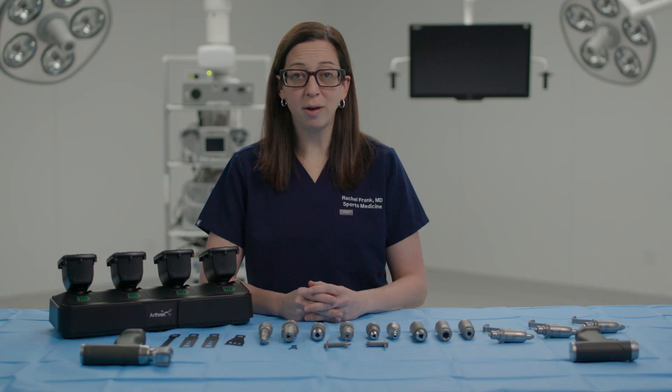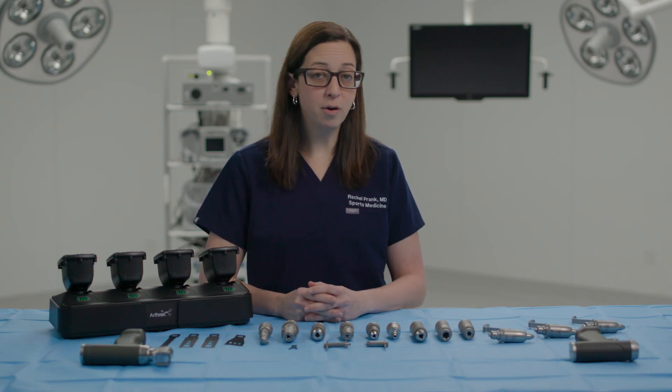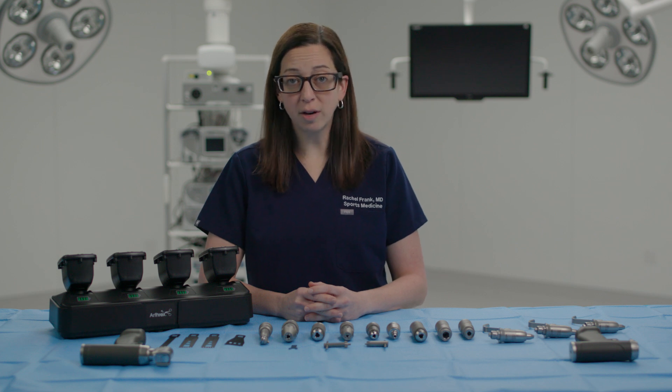There are also two saw attachments — microsagittal and reciprocating — for making smaller cuts, various burr attachments, along with several ream attachments, including a Hudson-modified trinkle reamer. The drill and ream functionalities are built into the attachments, so I don't have to switch between drill and ream modes during a case. In general, I don't have to use as many handpieces when operating.